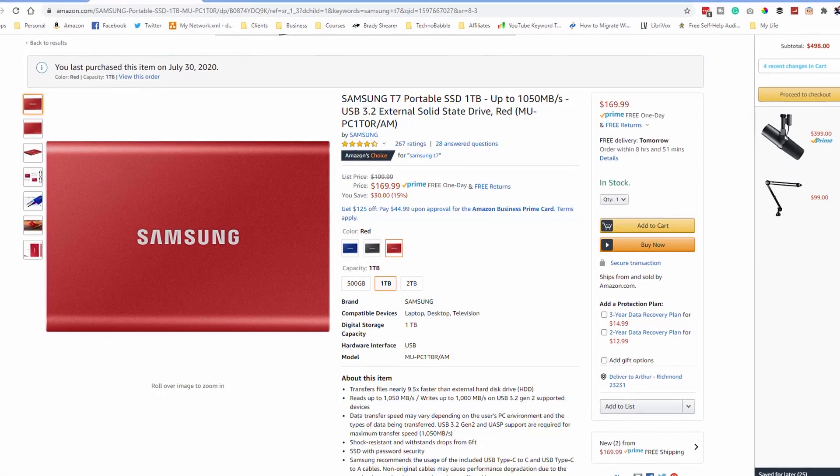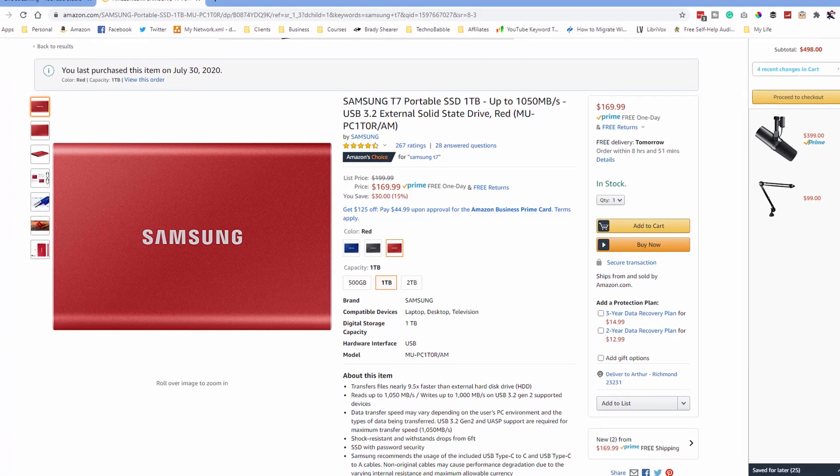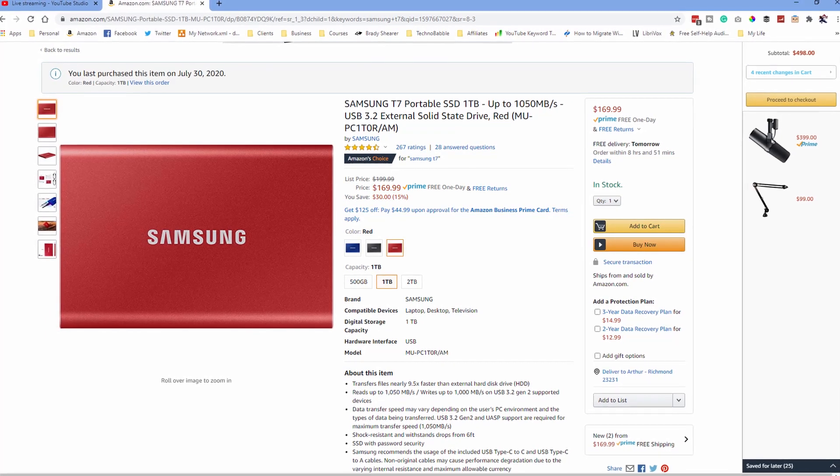I originally purchased a Samsung T7 SSD but found out it wasn't compatible. Then I had to go to the T5, which is the older one that's since been discontinued, but thankfully my local store had one. Long story short, a lot of things go into this camera to make it usable for what you need.